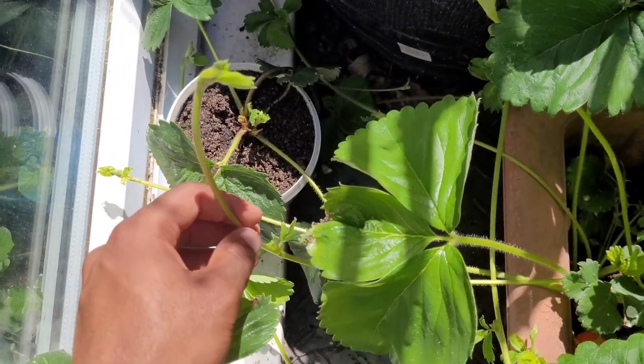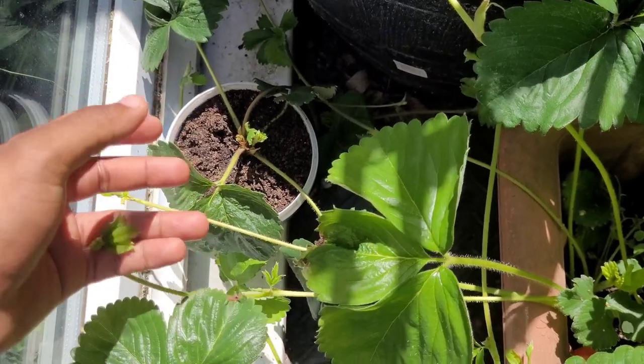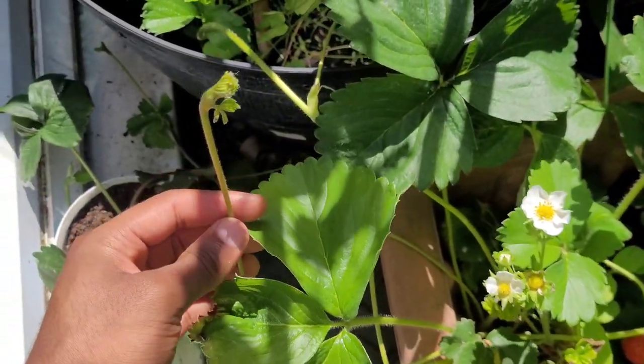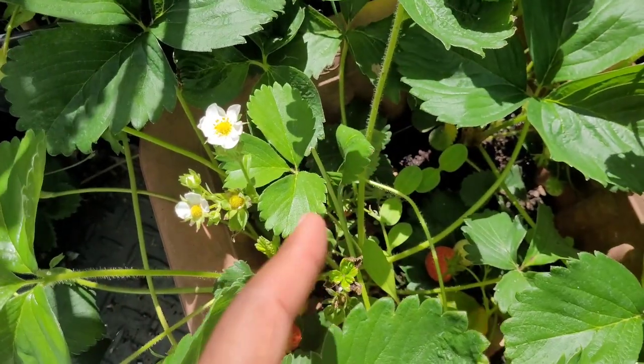So just to summarise: if you want more strawberries per plant, cut the runners off. If you want more strawberry plants overall, keep them and root them into a separate container or somewhere else in the ground. Nice and simple tip — thanks for watching!